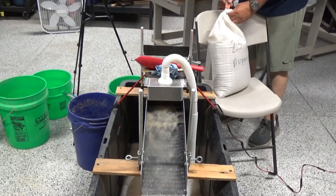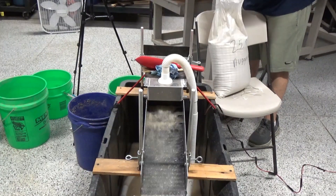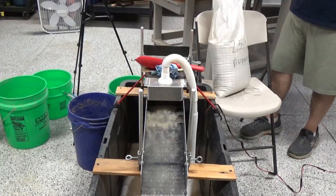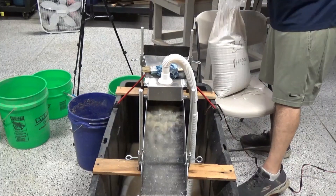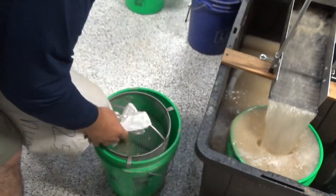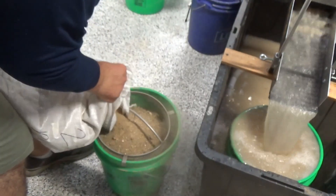I'll cut the tie on top of this bag open with the utility knife. This material actually has some bigger rocks in it, and the bag is really dry, so I'm just going to dump it through the Harbor Fabricating classifier right here — I'm going to dry classify it.